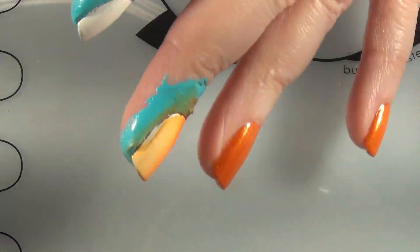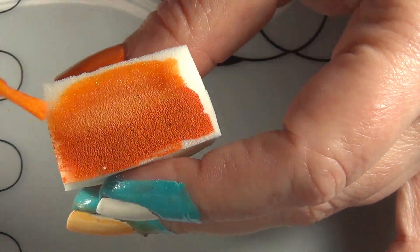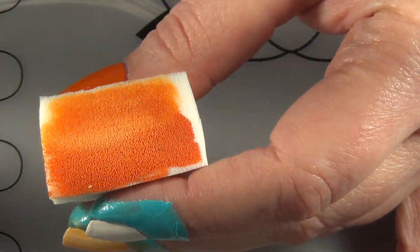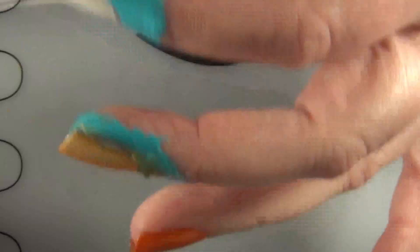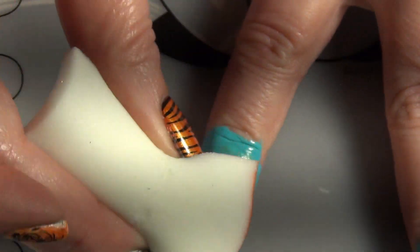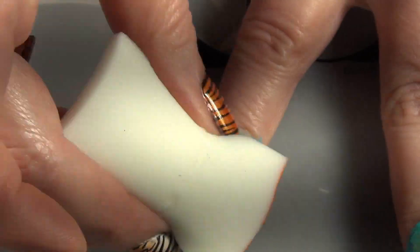So I went ahead and popped one coat on here, gave it a second to dry, added some more of the polishes, and then came in with a second coat. Then I'm going to extend that sheer color a little bit further over to the side and use just that sheer polish on the sponge on top of that white — or the marshmallow colored — nail.